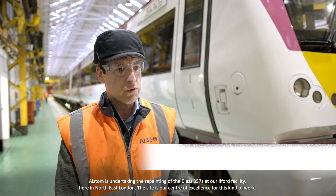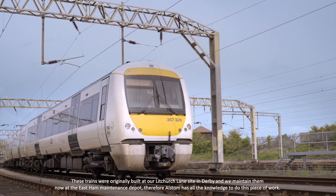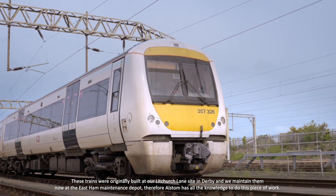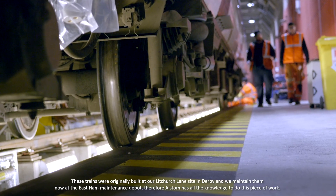Awesome has undertaken the repainting of the Class 357s at our Ilford facility here in North East London. The site's our centre of excellence for this kind of work. These trains were originally built in our Lipchurch Lane facility in Derby and we maintain them now at our East Ham Maintenance Depot. Therefore Awesome's got all the knowledge to do this piece of work.